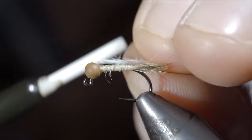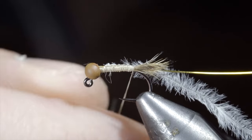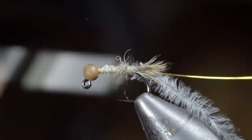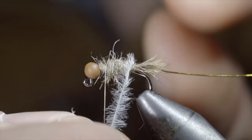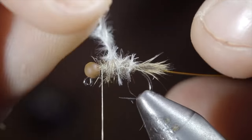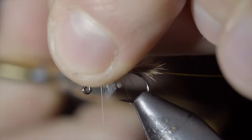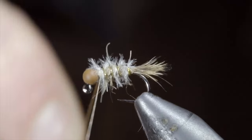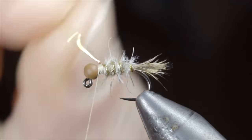At which point, we'll grab some hare's ear, create a dubbing noodle, and begin to wrap it forward in closed touching spirals, building up a transition and stopping just short of our bead. At which point, we'll grab our ostrich herl and begin wrapping it forward in open spirals, being careful not to pull too hard and break the ostrich off, until we reach our thread. Secure it tightly, snip your excess free, then grab your gold wire and counter wrap the ostrich herl to add some durability and flash to our pattern. Secure the wire in place, taking thread wraps both in front as well as behind the wire, and helicoptering the excess free. Brush everything out to give it a nice buggy look.